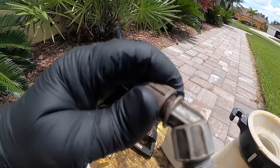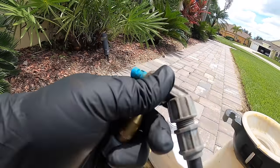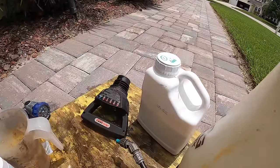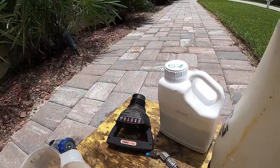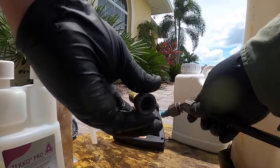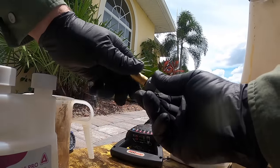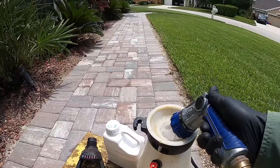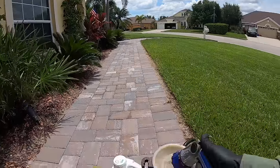I'm also going to spray the eaves or the higher areas. The flood tip doesn't do well for that — it does great for ground applications. But every sprayer comes with one of these nozzles you use to get up high. I'm only going to mix a gallon for this because it won't take as much to cover all of this area.